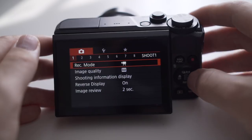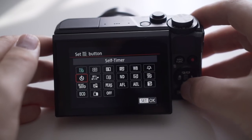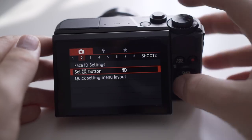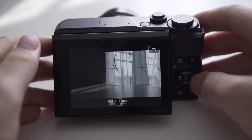So when you go from an outdoor situation to an indoor situation, make sure you turn the ND filter off. The best thing to do is use the function button on your G7X and mark that as your ND filter. As soon as you walk inside or outside, just click the function button to turn it on and off, instead of going deep into the settings.